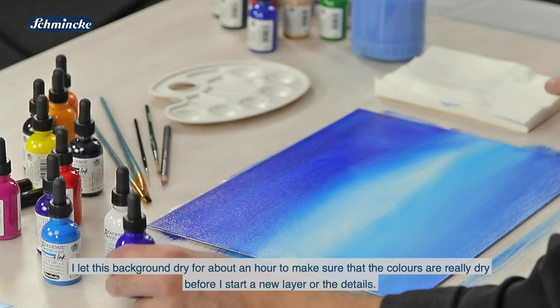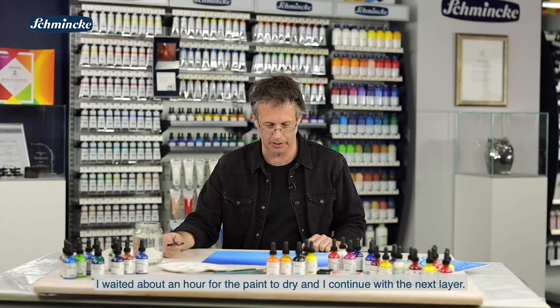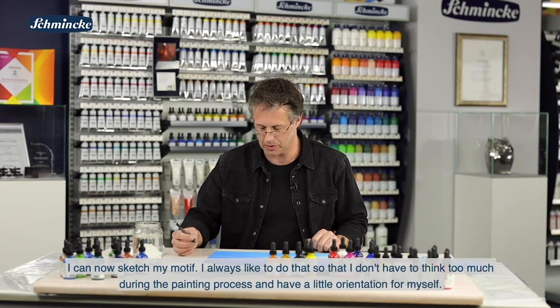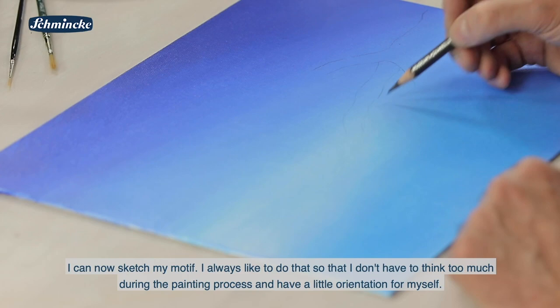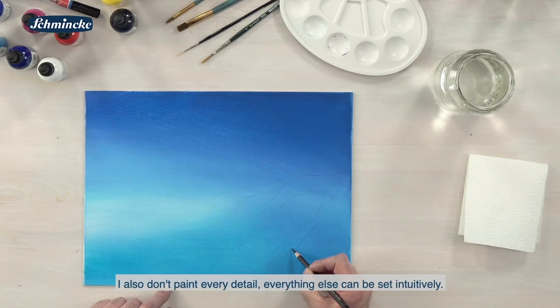Bevor ich jetzt wieder mit einer neuen Schicht oder mit den Details anfange. Jetzt habe ich circa eine Stunde gewartet, damit die Farbe wirklich durchtrocknet und ich mit den nächsten Farbschichten keine Probleme bekomme. Die Farbe trocknet wasserfest auf. Jetzt kann ich mein Motiv ein bisschen skizzieren. Das mache ich immer ganz gerne, damit ich dann im Malprozess nicht mehr ganz so viel nachdenken muss. Ich nehme da nicht jedes Detail mit, nur so die groben Bereiche – alles andere kann man dann intuitiv setzen.